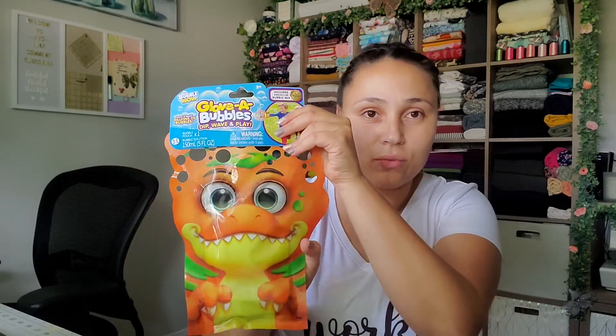Last but not least, as soon as we walked into Walmart these were about a dollar or two. I've seen a couple of these — they're little bubble wands that you wave around to make bubbles. We love bubbles here, so I actually have a little bubble machine that I've had for a couple of years. You can buy big containers of bubble solution or make your own, and they're pretty affordable too.